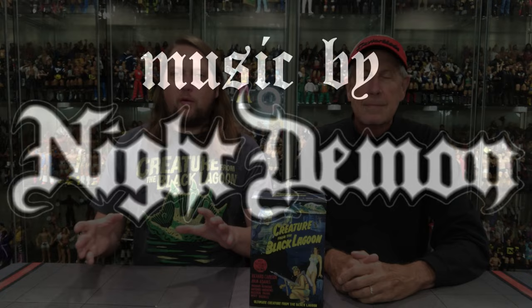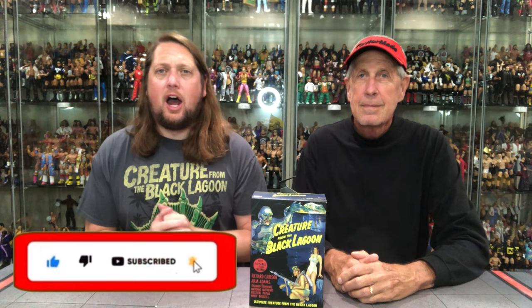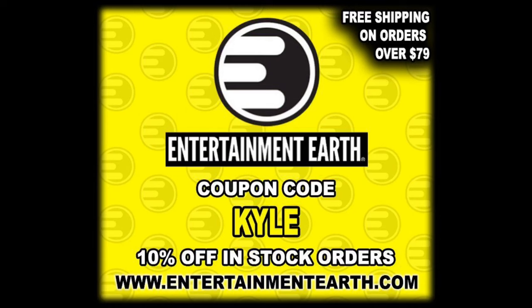Hello everyone, Kyle here and welcome back to the channel for another Universal Monsters NECA unboxing and review. Today on the channel we got the black and white edition of the Creature from the Black Lagoon. For all your Creature from the Black Lagoon needs and a whole lot more, make sure you're hitting up Entertainment Earth. Use the discount code KYLE, save yourself 10% on all in-stock items. Anything over $79 ships free.